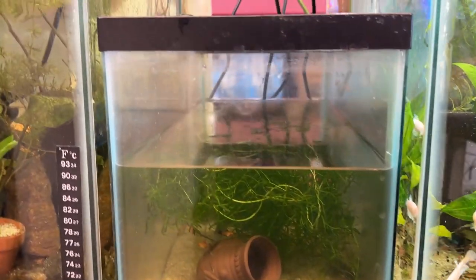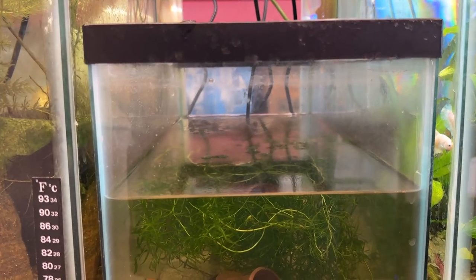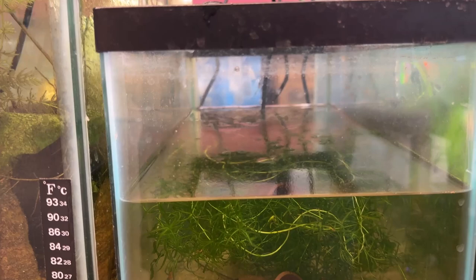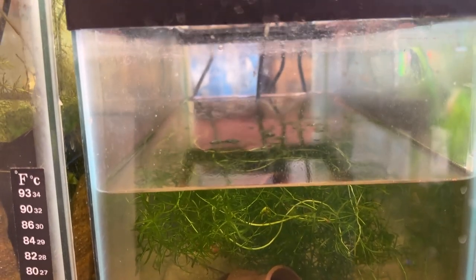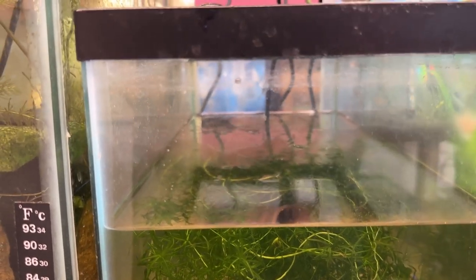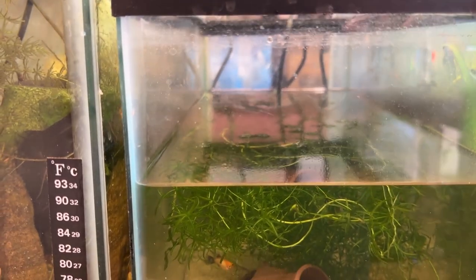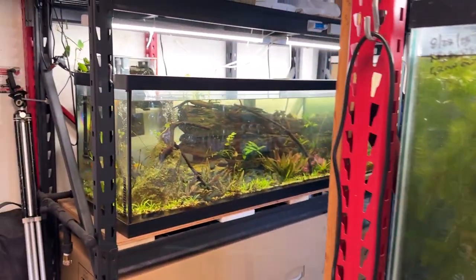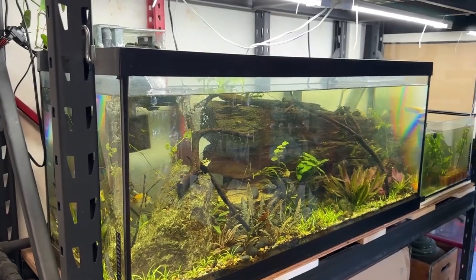Here we go. This tank, five and a half gallon — it's been quarantined for some mixed platys and three black skirt tetras that I got from Five Star Beta at the last Pelham Aquatic auction. They've been in here since about the 17th, 18th, 19th of November, something like that. So I think they are ready to go, and they are going to go in the 75 with these angelfish and a bunch of bronze corys.